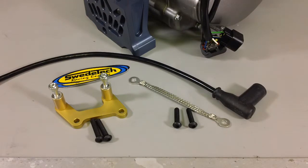This is a how-to video on installing the SwedeTek CR125 coil mount kit for the intake mounted system. As you can see in front of you, you have the coil mount, and we've gone to a rigid mount system.